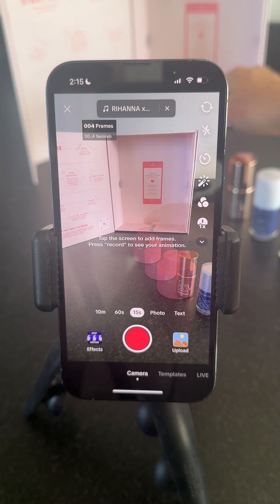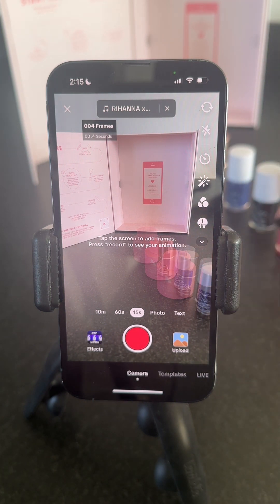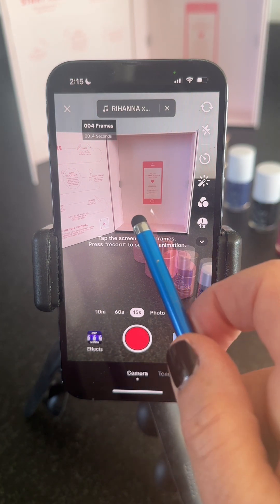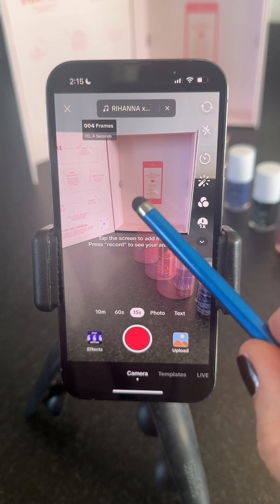We're going to move it again, moving them in. Each time I move the products in, I take my hand out before I tap the screen — so my hand is not in here now. My hand is out, and I tap the screen.